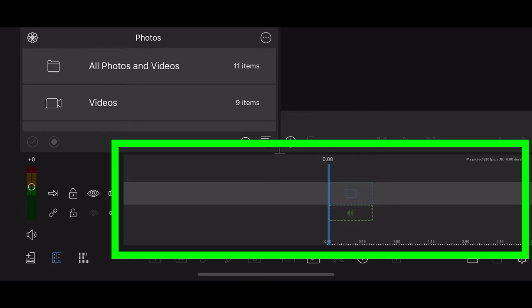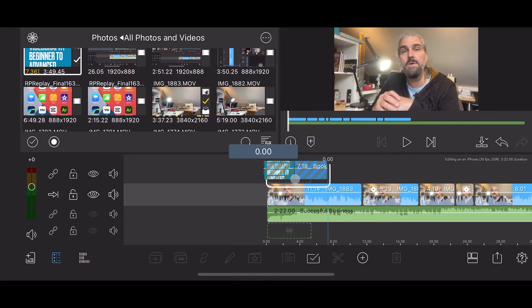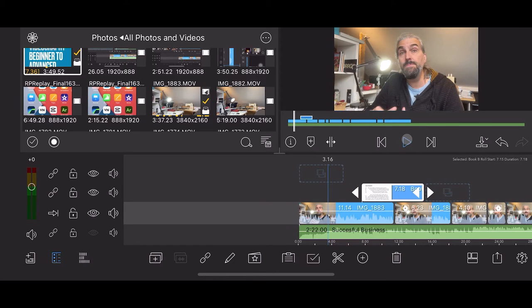All but the most basic editing programs divide the timeline further into a number of available tracks. To edit a video we combine a number of video and audio clips on this timeline. Depending on the project, this can be quite a simple task, but some projects require complex timelines with thousands of clips and effects — and this is where the timeline tracks come in. The tracks allow us to place more than one video or audio clip on the timeline in the same position or overlapping, making editing easier as well as allowing more complex editing techniques.